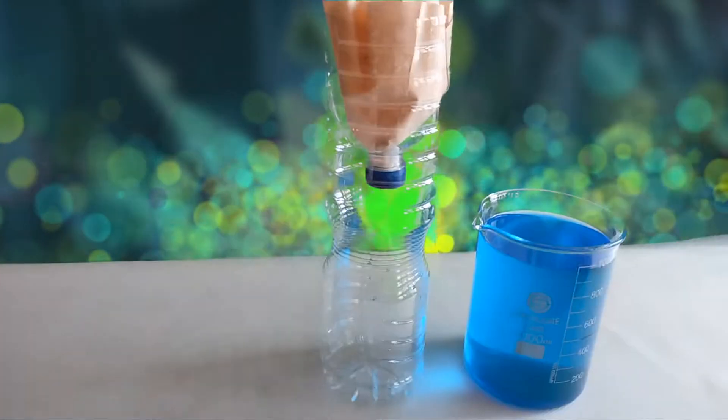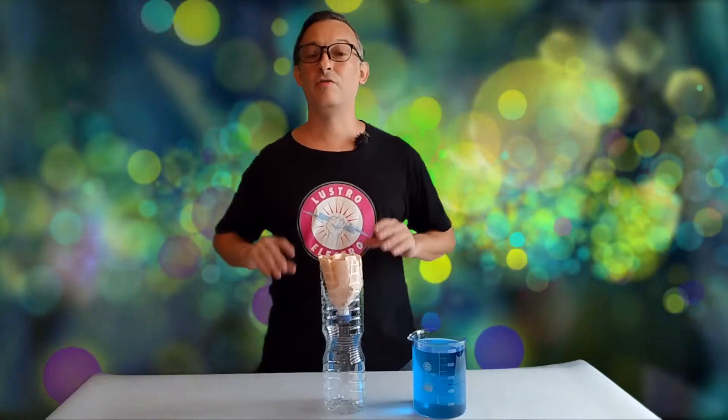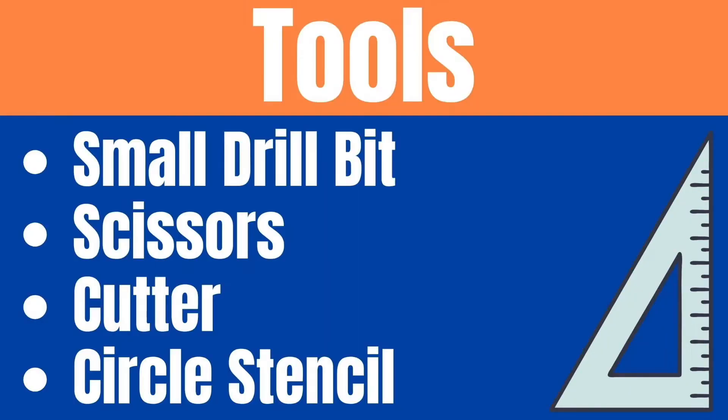Hello, Electro Jeweler Jordan here, and today we're going to make this upcycled 1 micron filter for your electroform or nickel plating solutions. You're going to need these supplies and these tools.